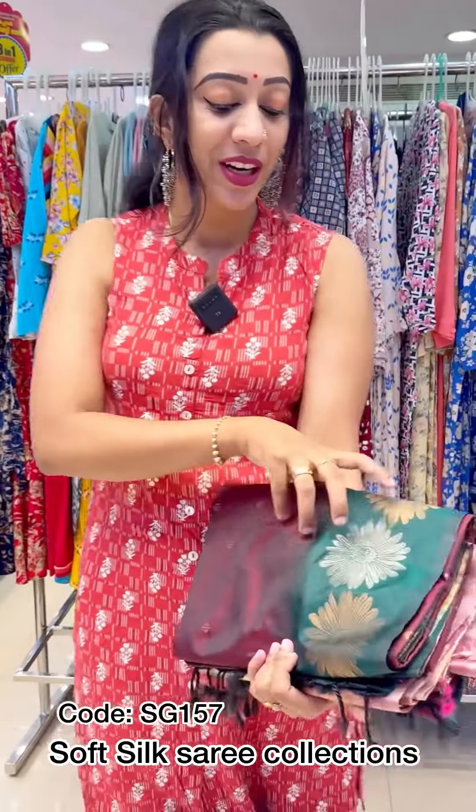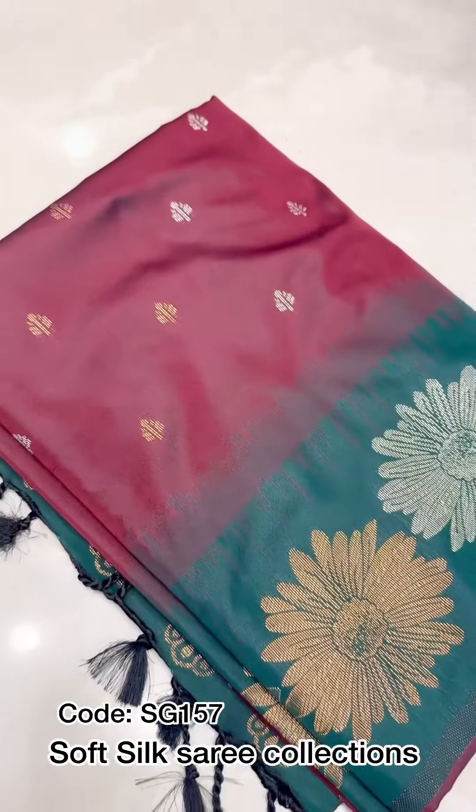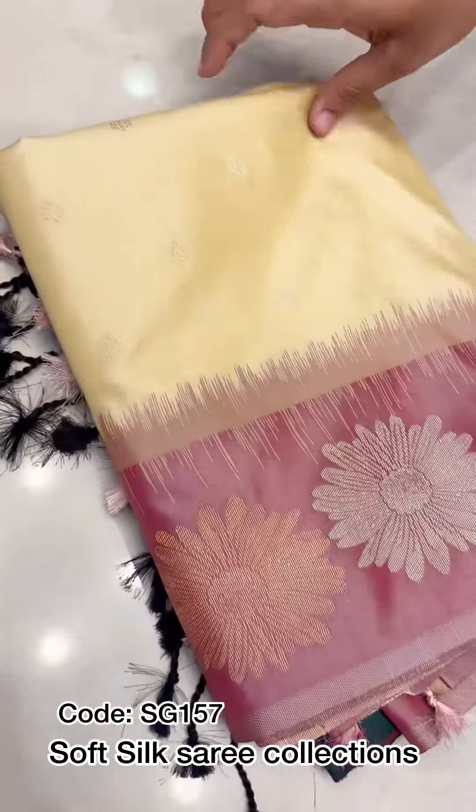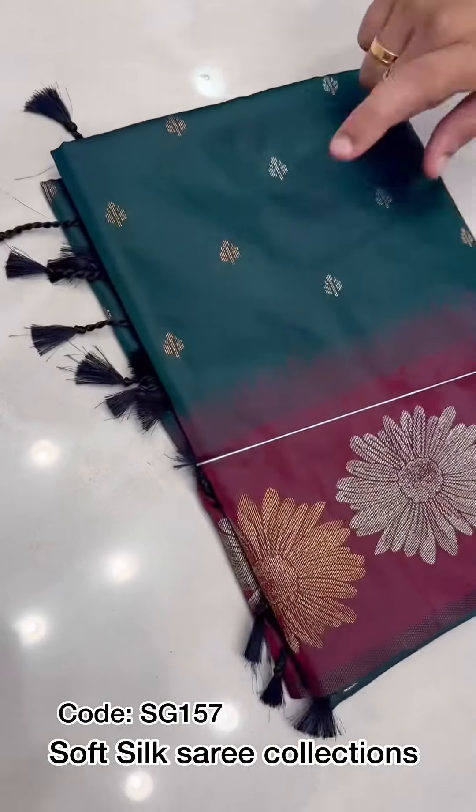Three shades are available. Maroon with bottle green, nesterone with cream powder pink, and nesterone with green maroon.